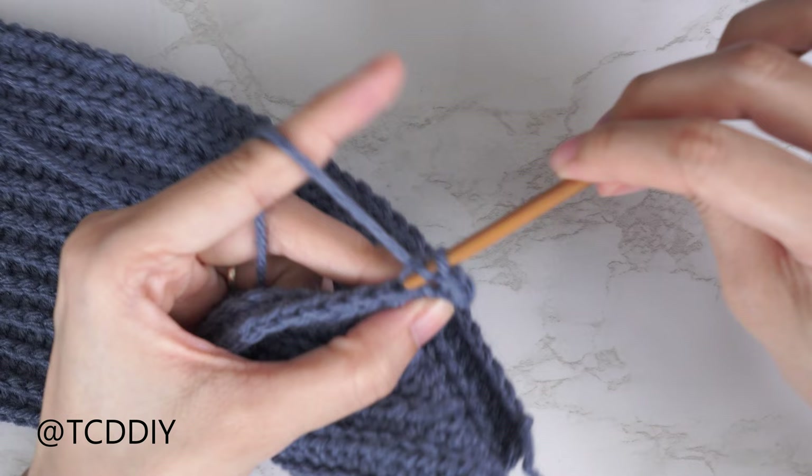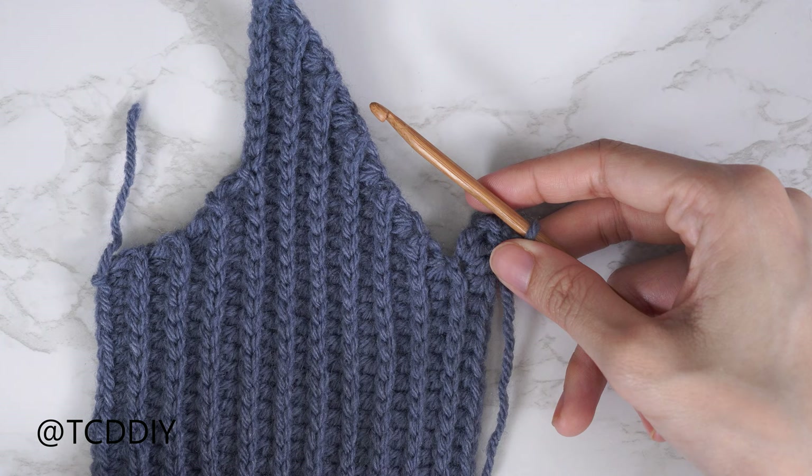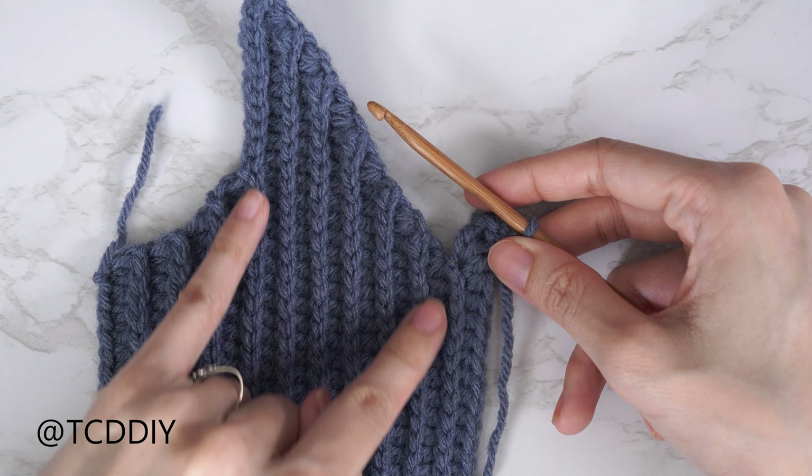From here continue repeating these two rows until you have the same number of rows on this side as the other side of the middle row — not counting the middle row itself. Also make sure that the last back loop slip stitch row doesn't start with a decrease, since we didn't do a decrease here. I'll meet you back once the rows are finished so we can do the underarm together to complete the front panel.